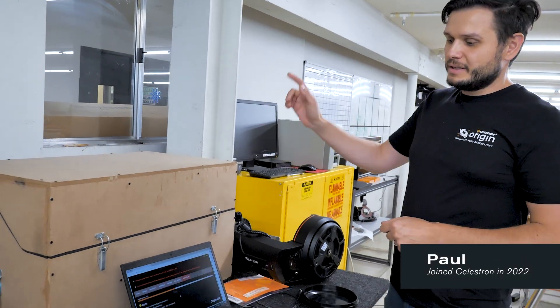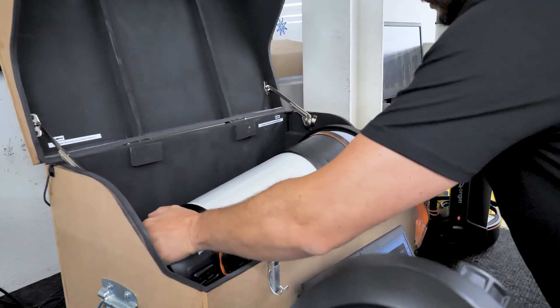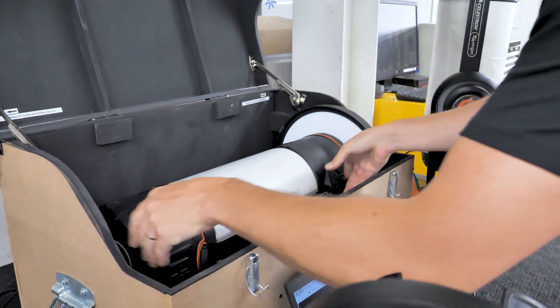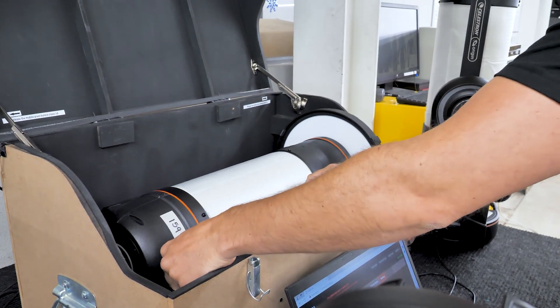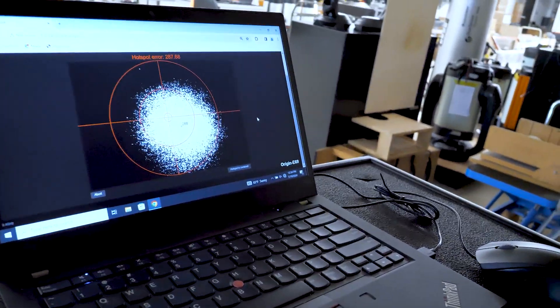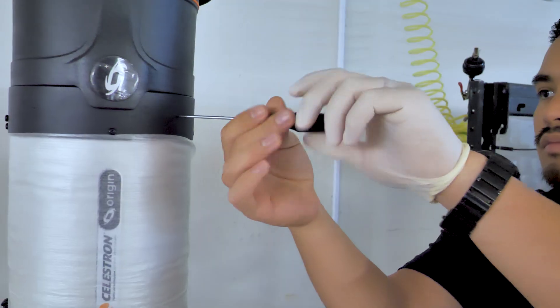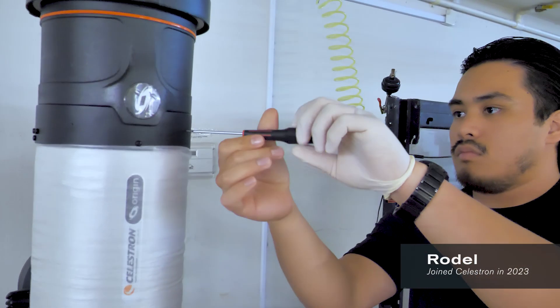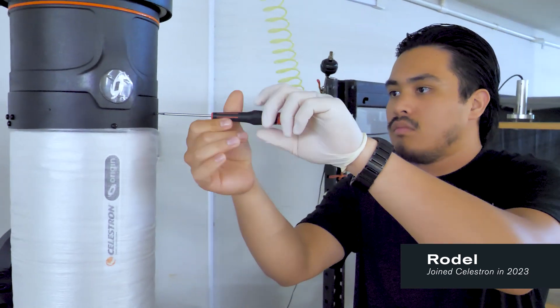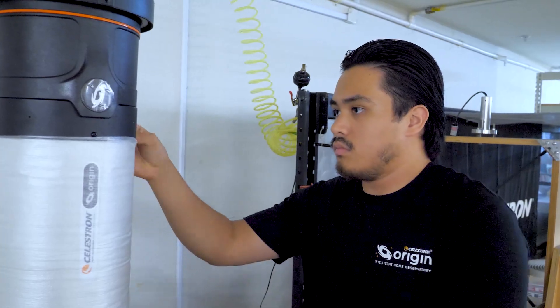On the optical system itself we're doing the collimation — making sure all the optics are aligned properly. The second step is what we call a hotspot alignment, where we ensure that the camera and the optical system's optical axis are all aligned properly. We'll align the corrector lens using set screws to make sure the optical axis and mechanical axis, including the camera, are all in alignment.